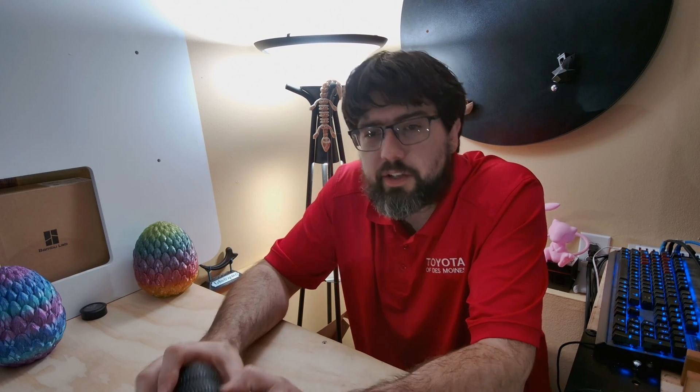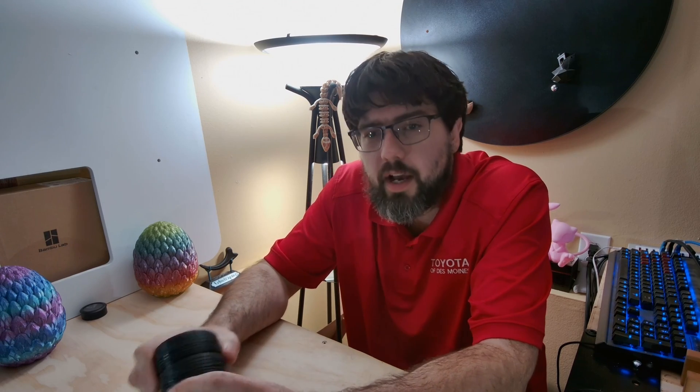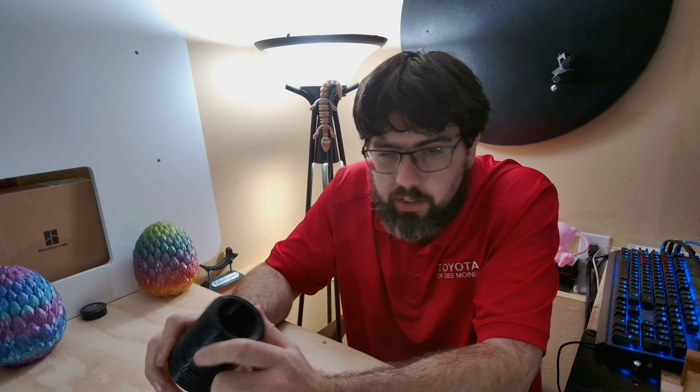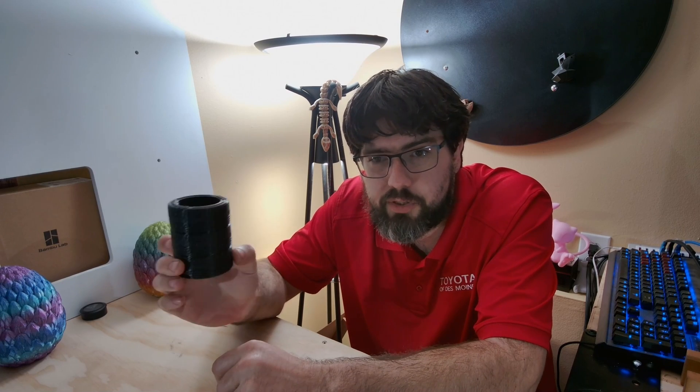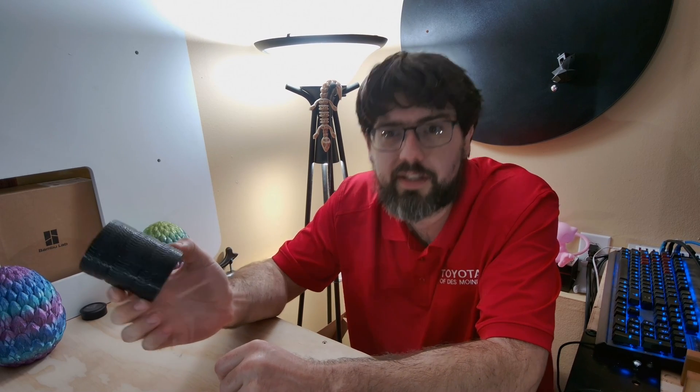At the start of this video we're going to go through the modifications and little things you'll need to do to the printer to make the TPU run reliably. Next I'm going to show you a quick time lapse of this part being printed on my machine, and during that time lapse I'll go through my settings. Following the time lapse I'll show you a close-up and a couple finishing touches at the end.